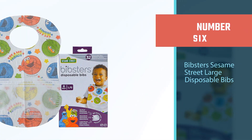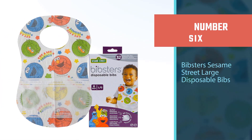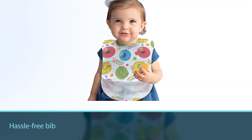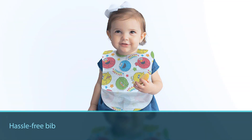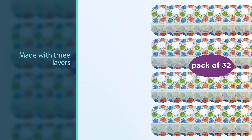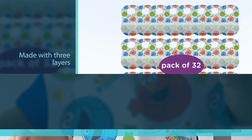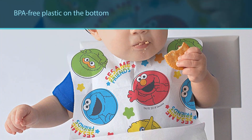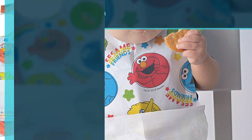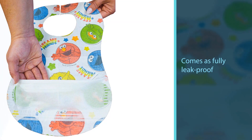Number six: Bibsters Sesame Street Large Disposable Bibs. If you're on the go and can't deal with cleaning up the mess, this hassle-free bib can be thrown out after use. It's made with three layers: a cloth-like top, an absorbent middle, and BPA-free plastic on the bottom to make it leak-proof. Keep a few in your diaper bag so you're never stuck without a bib. Bibsters disposable bibs are a perfect gift for any new parent and essential for baby registries.